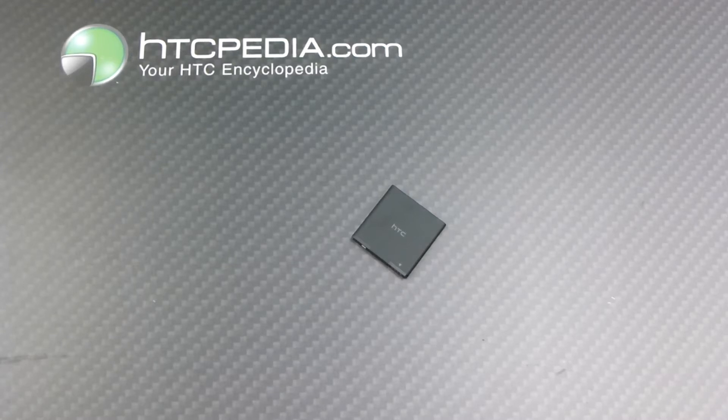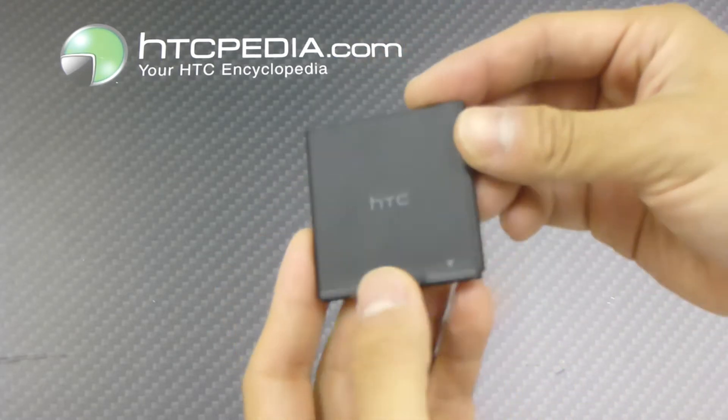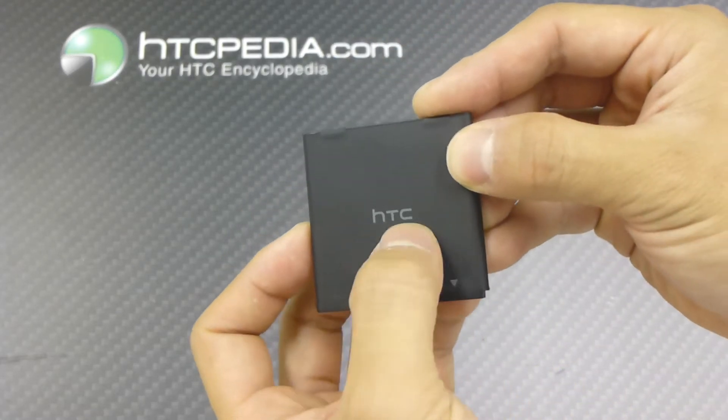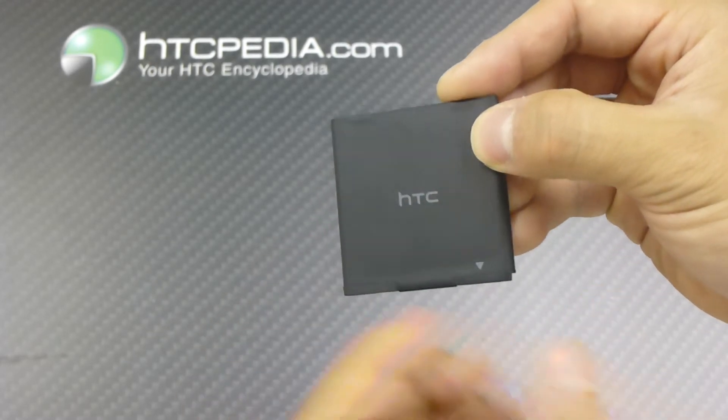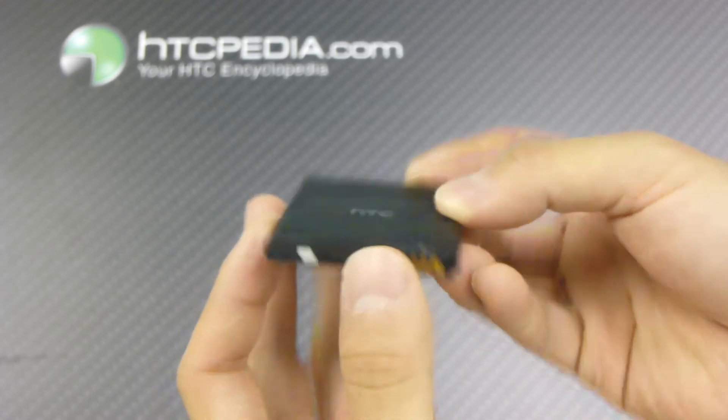Hi, this is Tim from HTCpedia with this official HTC standard battery for the HTC Sensation. Here is the battery itself — it's pretty straightforward. As you can see, we have the HTC logo printed in the middle, so it's the official OEM battery. We have the connectors on the bottom.